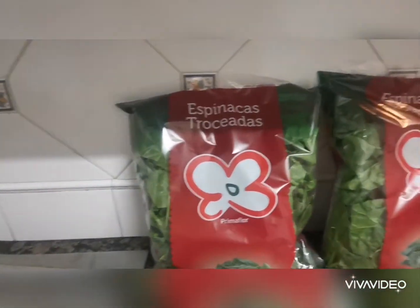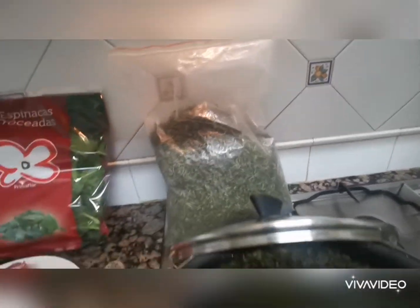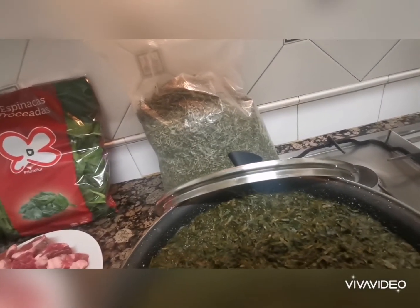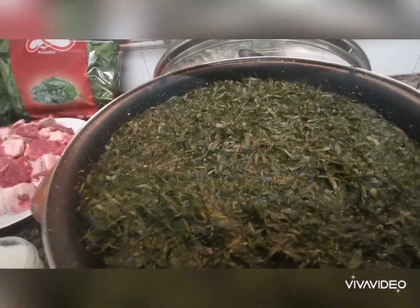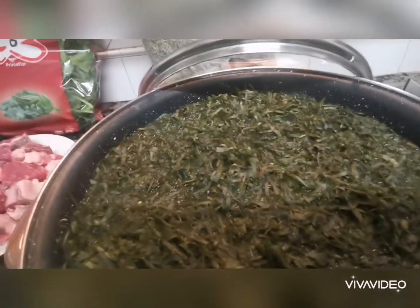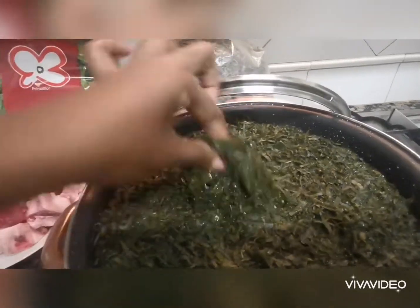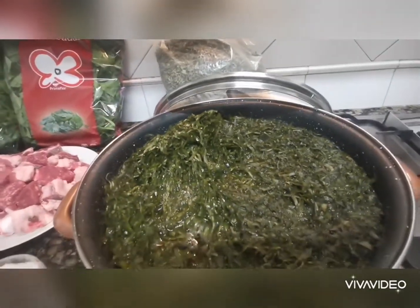We call it espinaca — since the quantity is much, I'm going to use two packs of espinaca. This is my aro — this is the dry one. It's not fresh like the one we use in Cameroon that is just fresh from the market, but I will do my best to make it look rich so when you eat it you feel like you are in Cameroon. What I normally do is put it in water overnight so it gets a little bit soft.